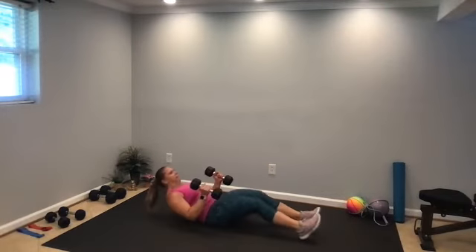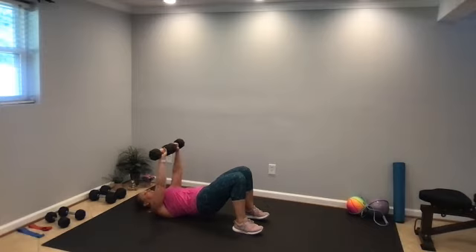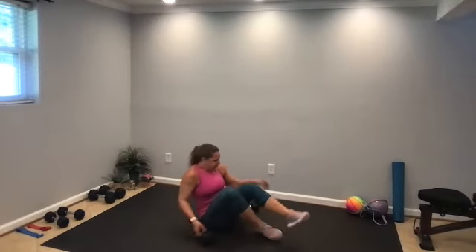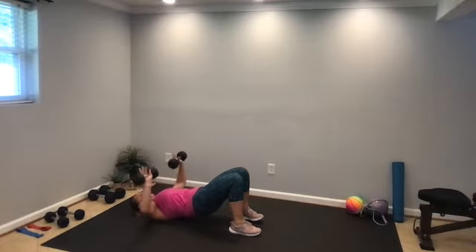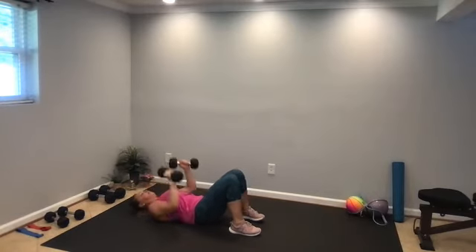Feet flat on the floor, knees bent. Squeeze the glutes, lift the hips. Elbows come about shoulder height and you're going to press the weight up over the chest, then lower back down — keeping those hips up off the floor the entire time. Lift the hips, press up and lower down. We don't want our elbows to touch the floor between each rep, so always have a little tension. Exhale when you press the arms away, inhale when you lower down.